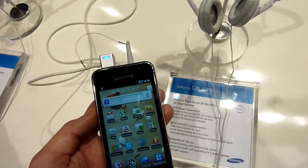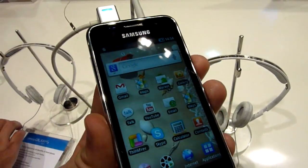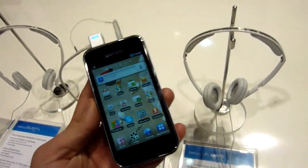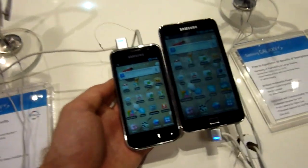You are watching the WTV with the Samsung Galaxy S Wi-Fi 4.0 version. This has, as the name says, a 4-inch display, but it's a Super Clear LCD and not a regular LCD.